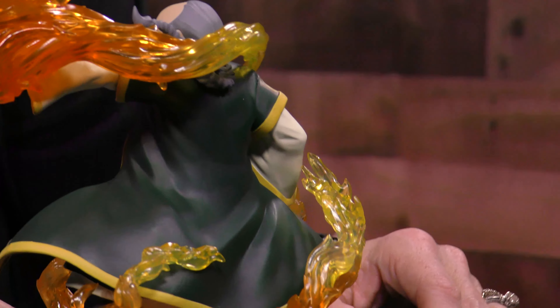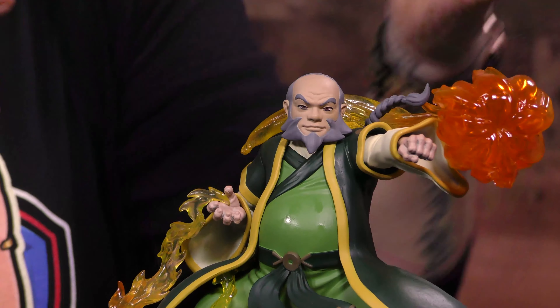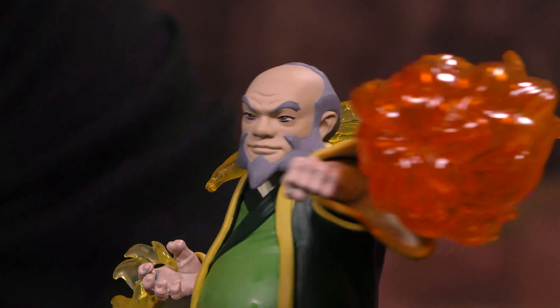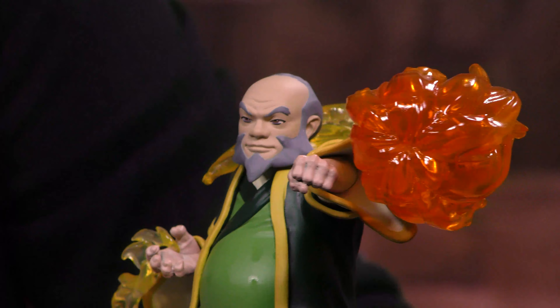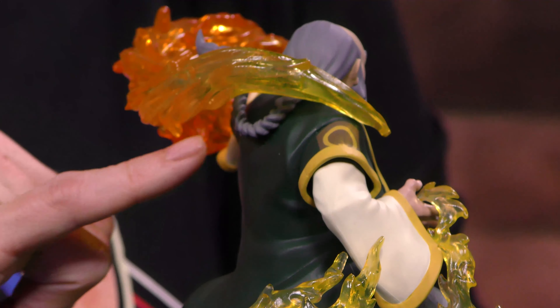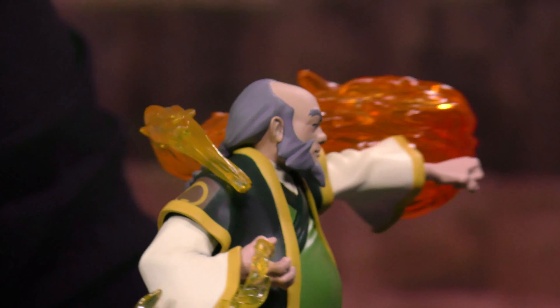Holy macaroni and cheese, this is amazing. This is from the animated series, and they did a beautiful job sculpting and painting that illusion to make it look like you pulled it right off your screen and right on your shelf. He looks so calm and so cool and so fierce. You've even got his braided ponytail coming off here, and it's kind of flowing with the fire.